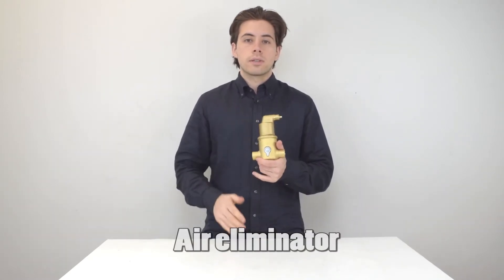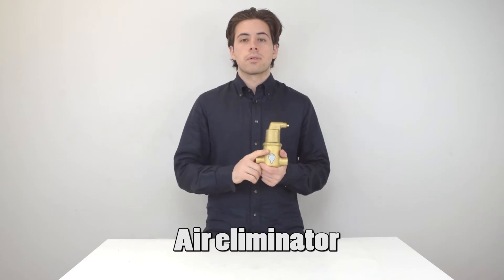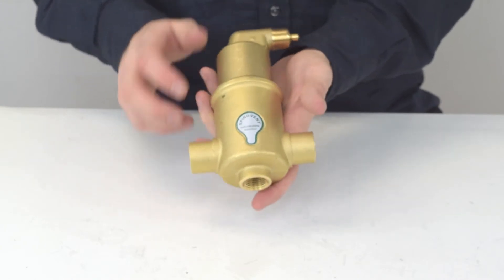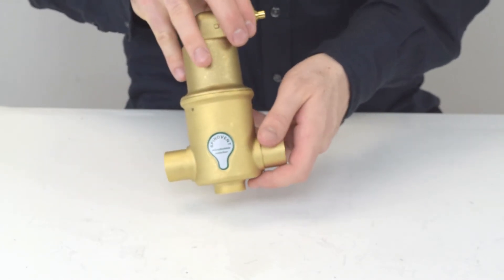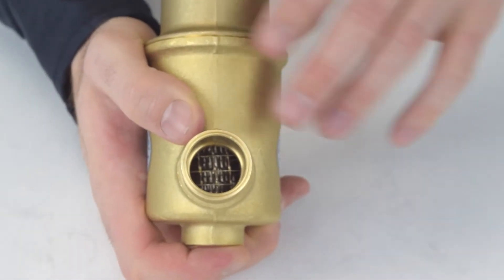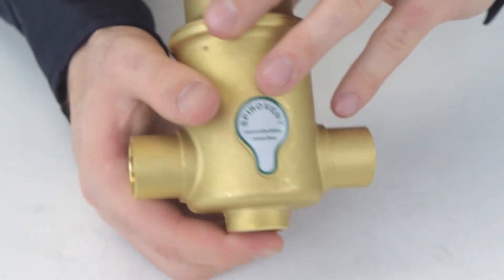Now I want to talk about air eliminators, which are very important because any air trapped in your system, especially if it's closed loop, will cause aging of your piping. And if it's iron, it's going to make things rust. When iron parts rust, it gets into the water, which lowers its heat transferability and reduces the efficiency of the heating system. These are for more refined bubbles, which generally cause more problems to the system.